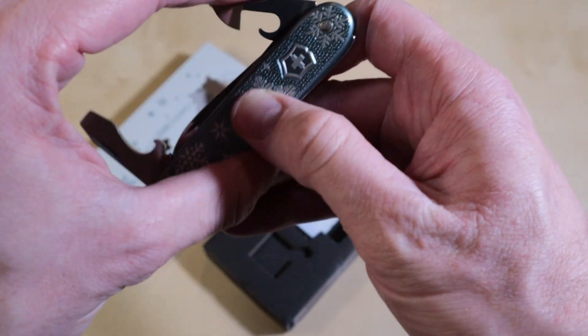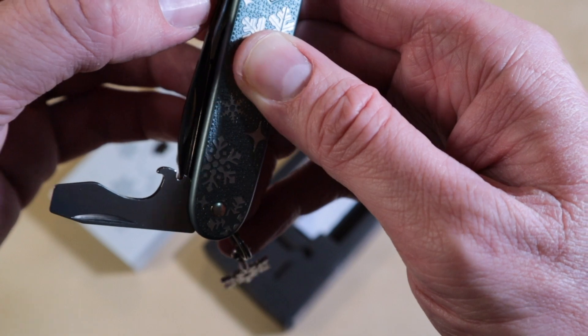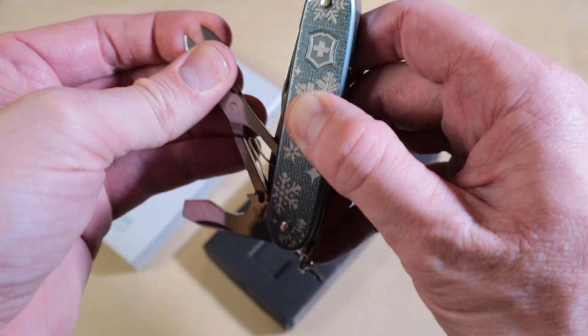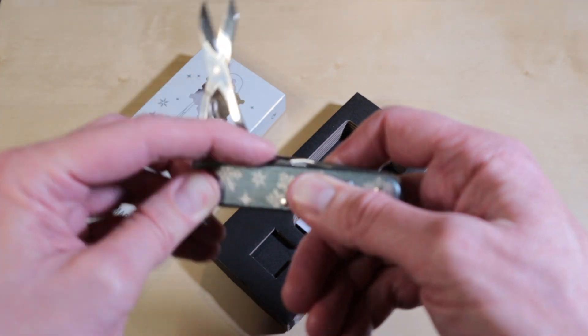Let's see if I can open it up — it's always a very tight fit with the Pioneer. And of course the scissors. A very nice, complete knife.